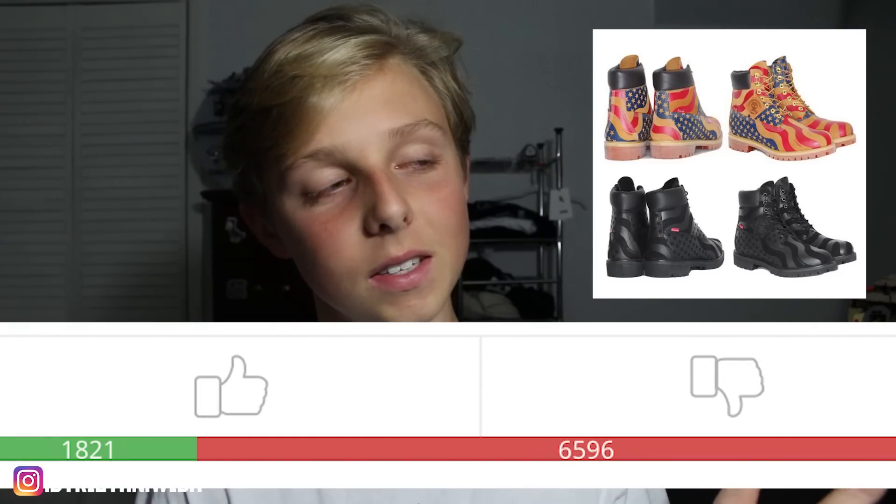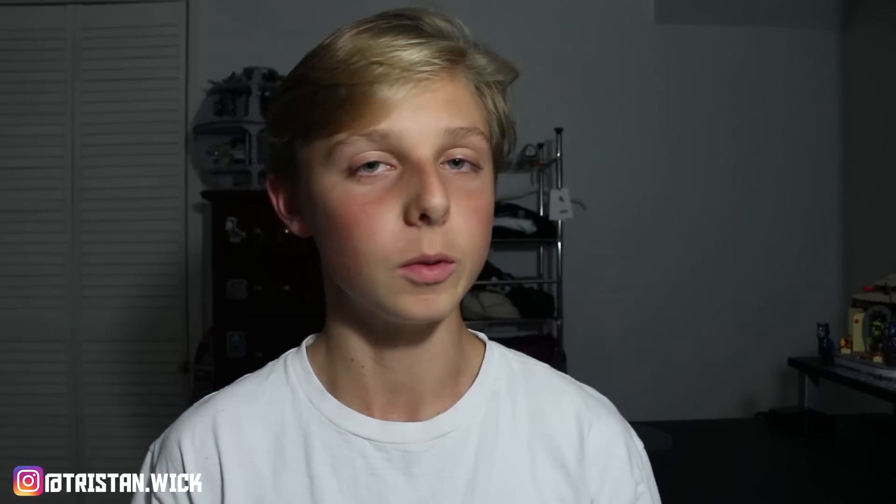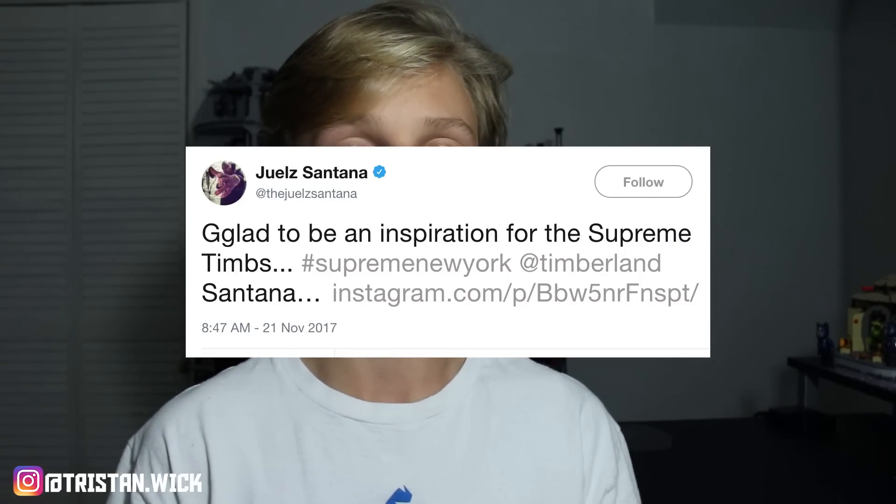The only people who are going to be buying these are people from New York. It's going to be cold, you know, New York — that sort of culture there. If you've ever seen the memes, you know what I mean. But aside from all that, I'm looking at these and I don't know what they're going to retail for. They'll probably be expensive since they're Timberland. I believe Juelz Santana — I definitely just said his name wrong because I'm pretty tired — said that he influenced these Timberlands.